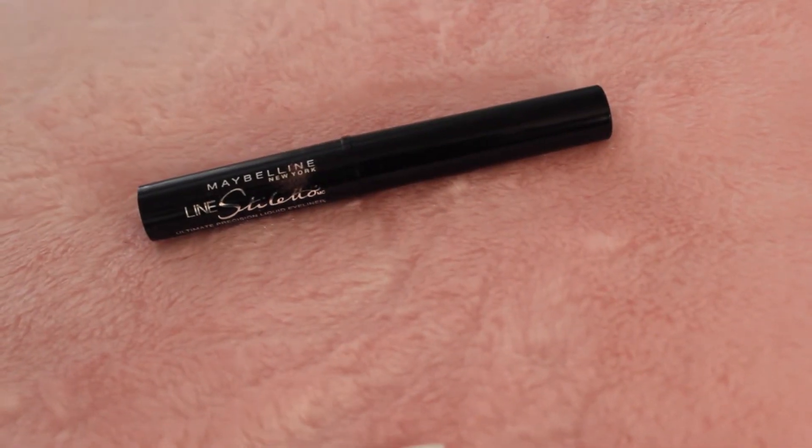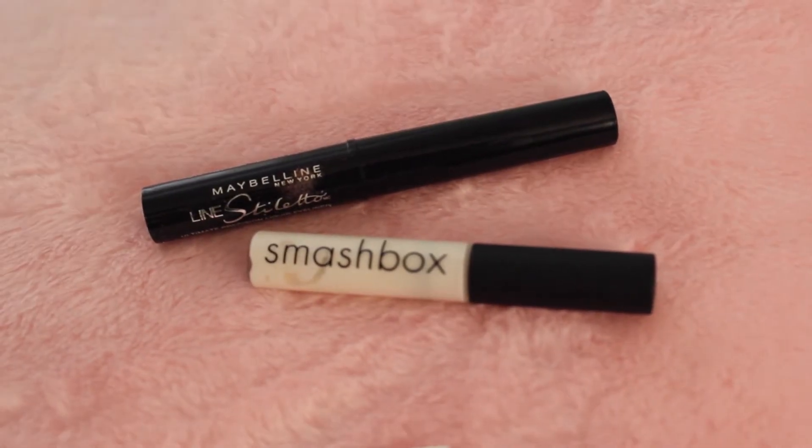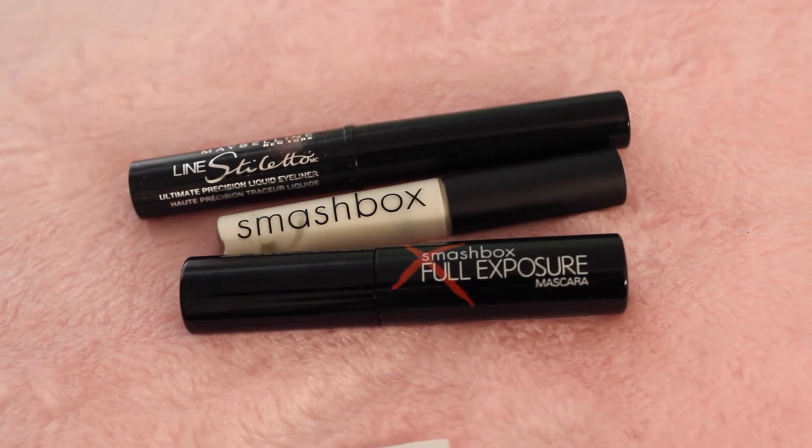Now I'm going to take my favorite liquid liner, my mascara primer, and the Smashbox Full Exposure Mascara and apply it. And this is the finished eye look. If you guys are interested in seeing what else is on my face, just keep watching.